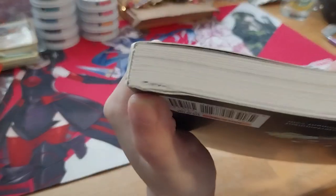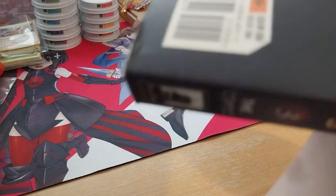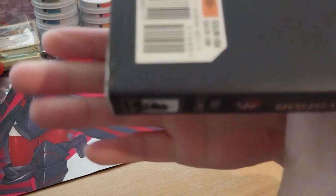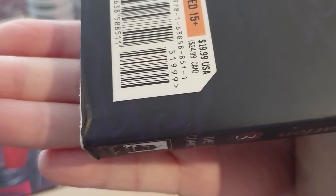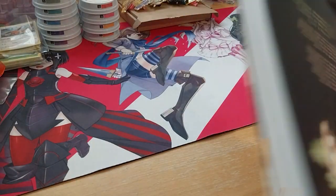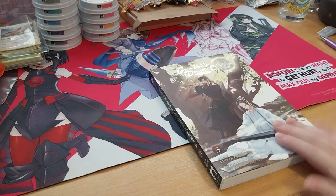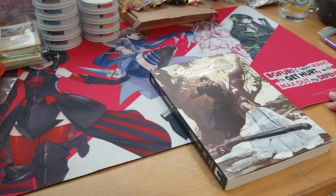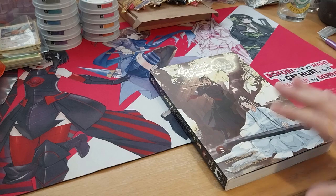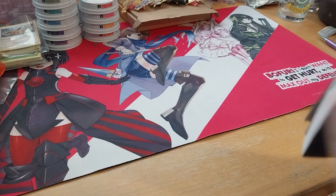Seriously, can they look when they package things? I mean, it's kinda obvious. So we'll take a picture of that and send in a request for a replacement. That is so annoying. I mean, if they didn't have anything on the cover I would have kept it, but they had two things wrong with it — and technically three, if you count the spine.